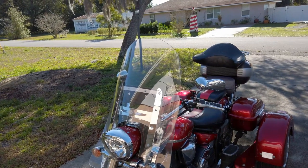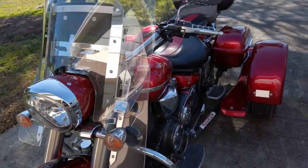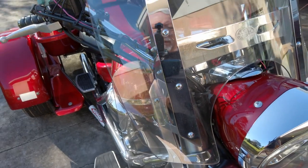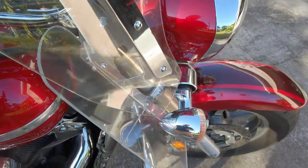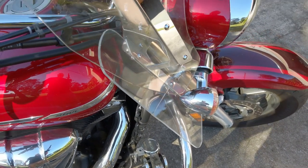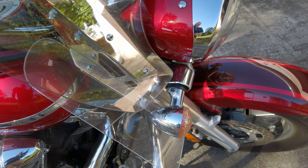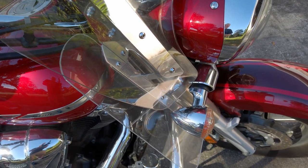The windshield and pretty much everything on here is how we had it when we got it. We've had a couple little issues — these lower plates here, if you see this one over here on this side, you can notice it's cracked down here. I've bought the plexiglass and made several replacements. What happens is if you turn the handlebars too far, it hits the crash bar and causes it to crack. I try to watch that, but otherwise we haven't had much problem with this whatsoever.